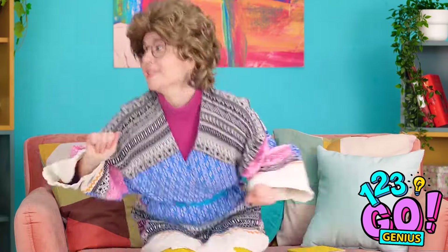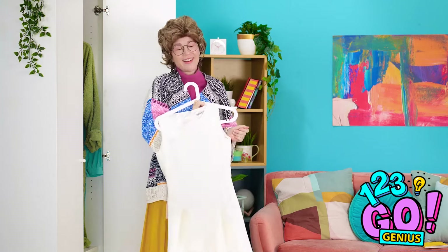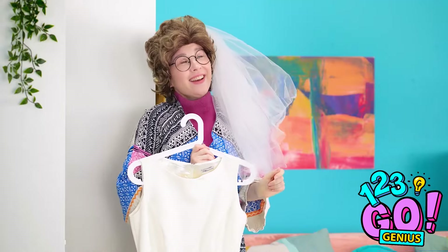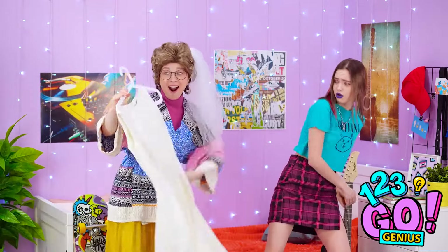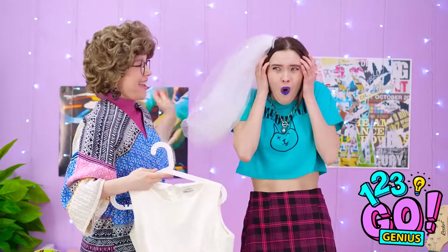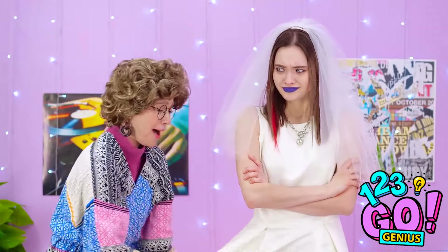I think my wedding dress is still in here! This veil was the perfect length! You know what? It's time for the dress to be worn again! Darling, look! I found my wedding dress! Isn't it beautiful? You should wear it! Here's the veil! I'll just put it on your hair! What are you doing, mom? I don't want to get married! I told you you'd look so beautiful!